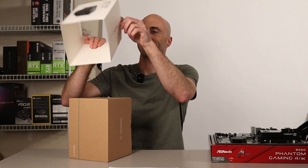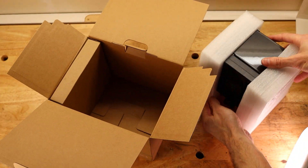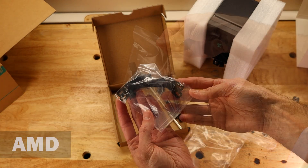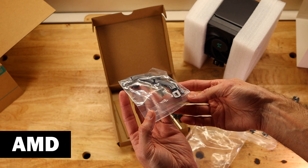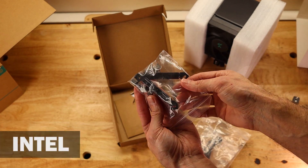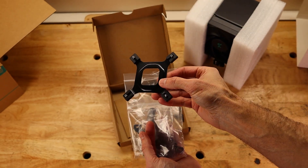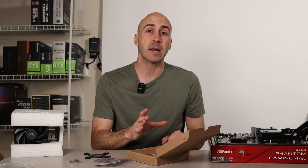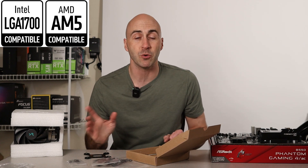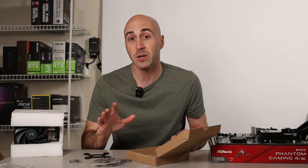Once you finally figure out how to get the sleeve off, you're greeted with simple and neat packaging. It's got each mounting option individually packaged, whether you decide to go with AMD or Intel, which makes this cooler very easy for first-time builders. Here we have the adjustable Intel backplate and it's made of metal, not plastic. This cooler is compatible with both AMD's new AM5 platform and Intel's new LGA 1700 socket, so don't worry if this will work with your system — it will, if it was built sometime in this decade.